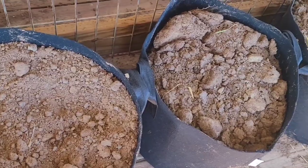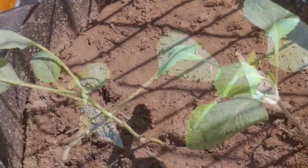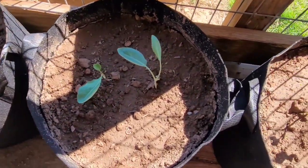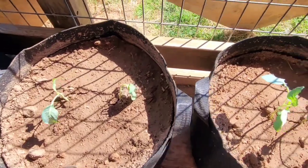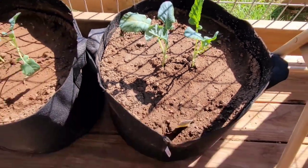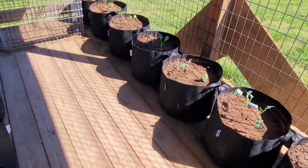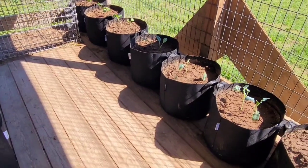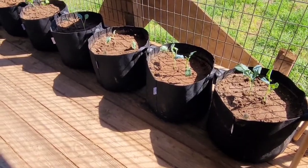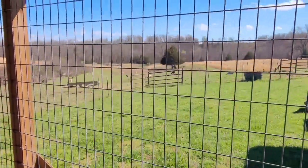Gotta break the dirt up here, work it up, and plant those. That's cabbage, brussels sprouts, cauliflower, and broccoli. You're out here for work and I'm going to fix up a little potting bench but for right now I just flipped one of those kennels over — that'll have to do for the moment. We're trying these grow bags this year, I told you that a couple days ago.